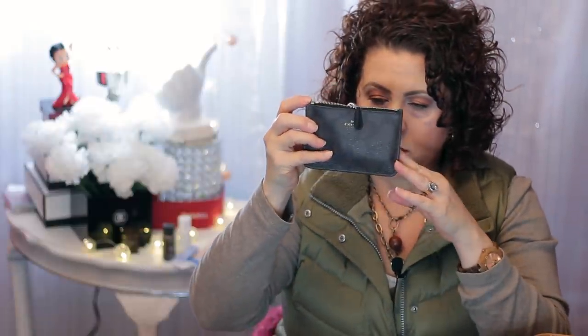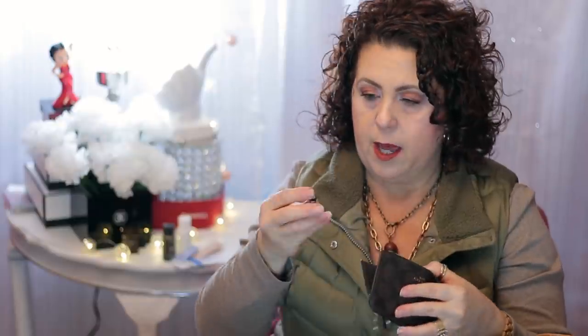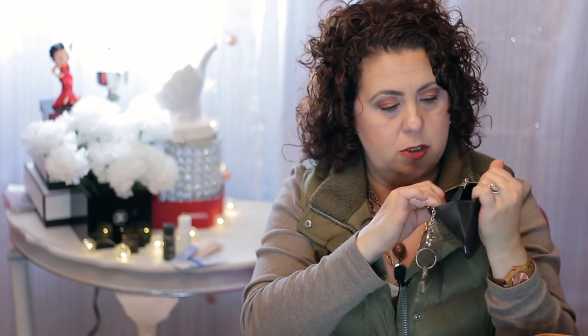I also have this little key pouch and coin purse from Coach, again purchased at the outlet store. On it I have keys to one of our pawn shops, and for some reason there's a random battery and a random button in there. Some of the things you find when you're actually telling someone what you have — you're just like, why do I have that?